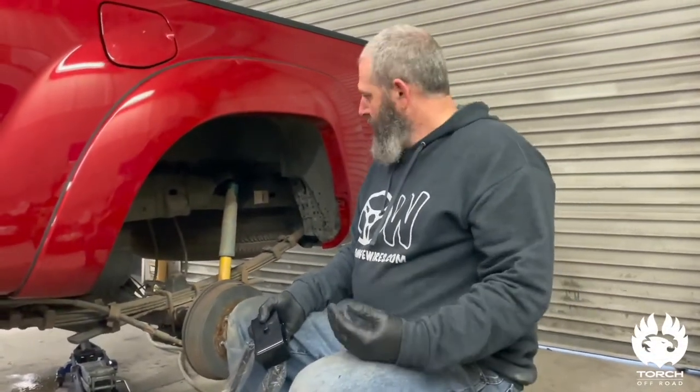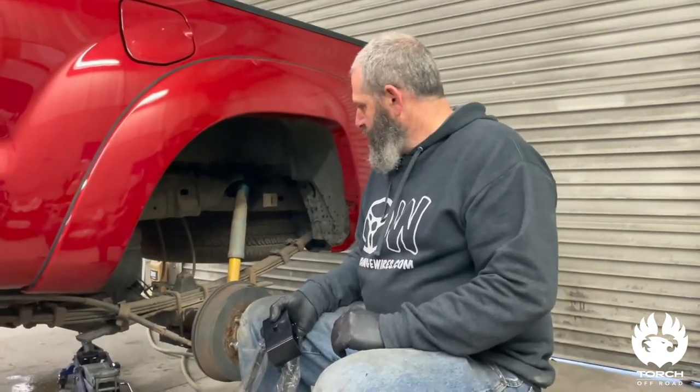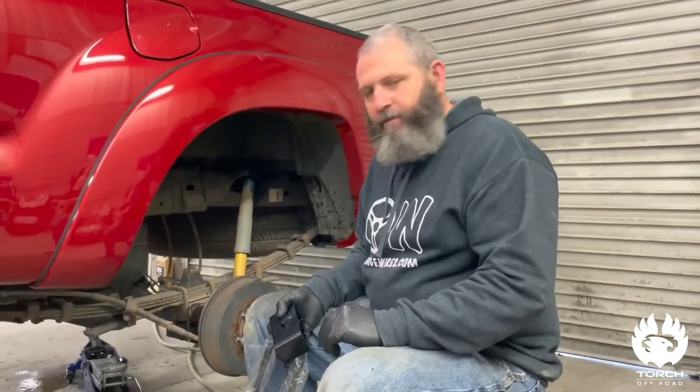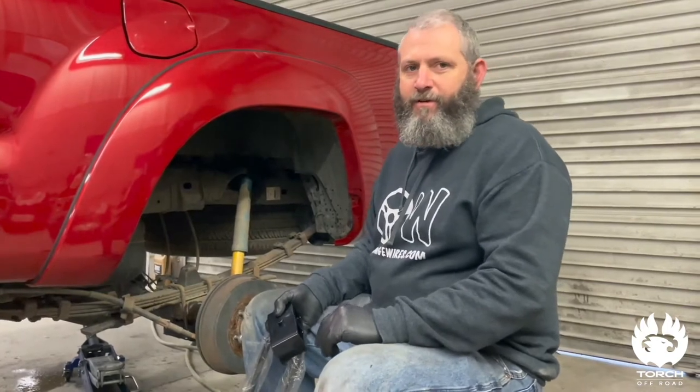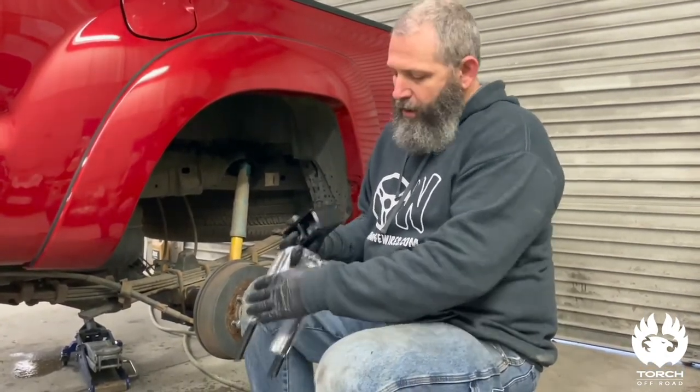The truck is all jacked up and on the stands. The rear is generally not that hard to do — JP has emptied about half a gallon of PB Blaster on this sucker, so both should be just oozing right off here in just a second.